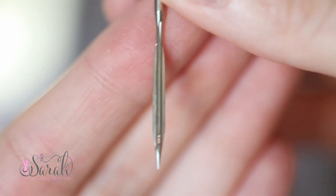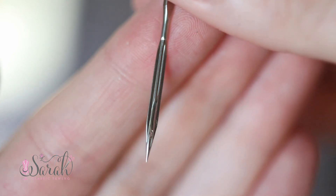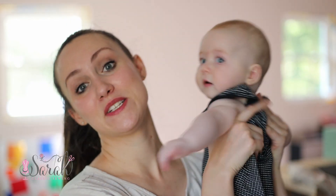Hey everyone! I wanted to do a video going over whether wing needles actually put the fibers in your fabric. I heard that they can and I just wanted to investigate it.